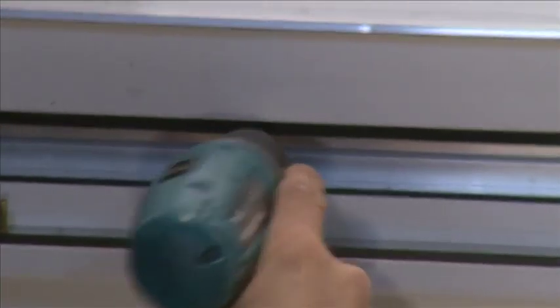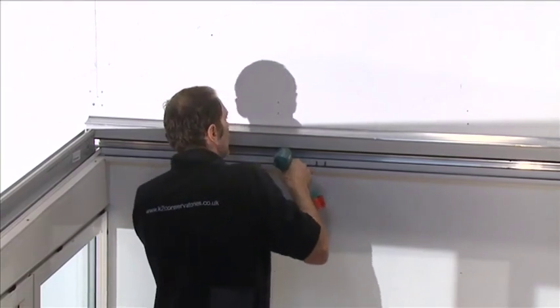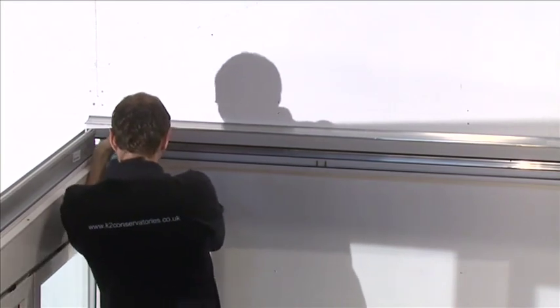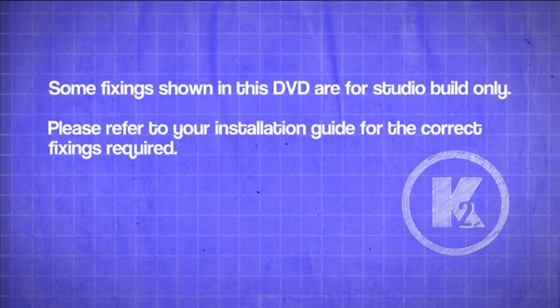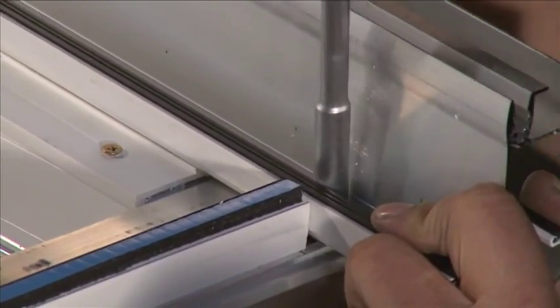Once level, permanently fix the wall plate by fitting the remaining 60mm fixing bolts at 600mm centers along the plate, ensuring the first and last ones are positioned 100mm from the end of the wall plate. Some fixings shown in this DVD are for studio build only — please refer to your installation guide for the correct fixings required. Permanently tighten the M5 flange nuts on the bolt.